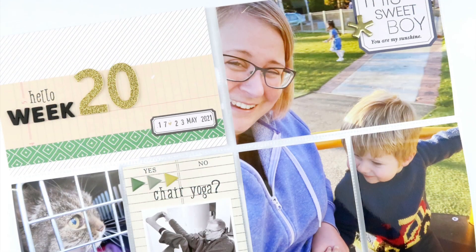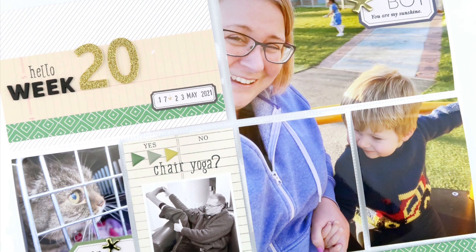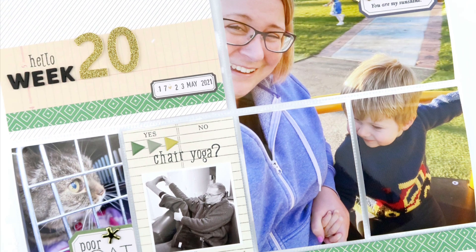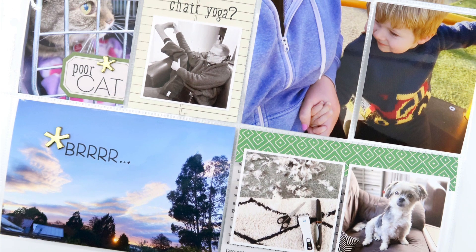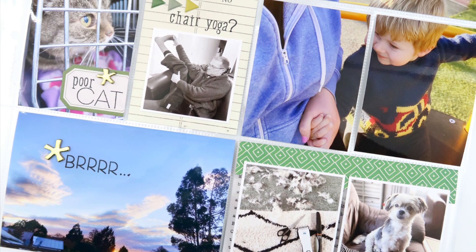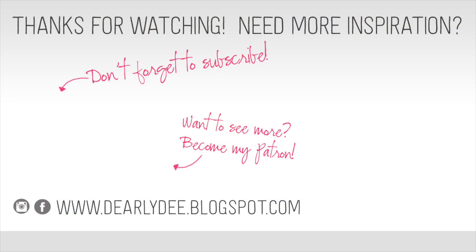This was a super quick one to do and I love how it turned out, despite my real withdrawal from pink. Honestly I can't wait for June to be finished and have this self-imposed challenge over! Hey, thanks for watching today guys — if you enjoyed this video please give it a thumbs up and don't forget to subscribe. There are a couple more videos on screen, otherwise I'll see you next time, bye!